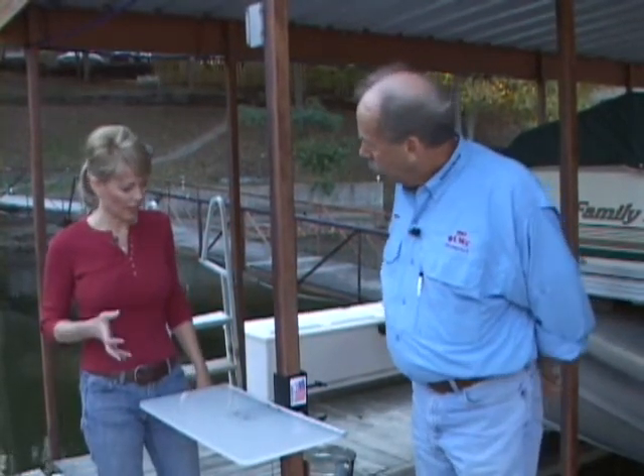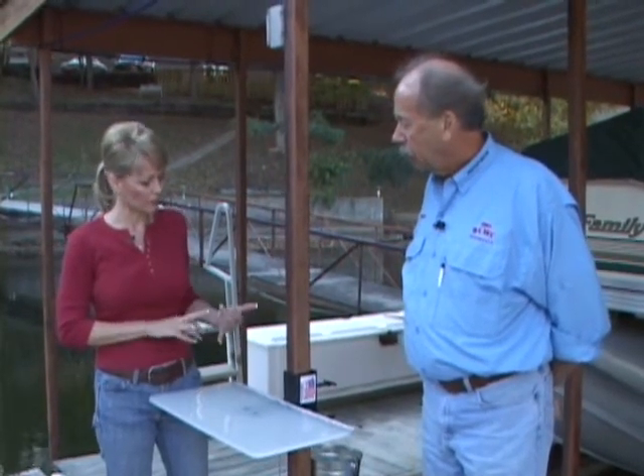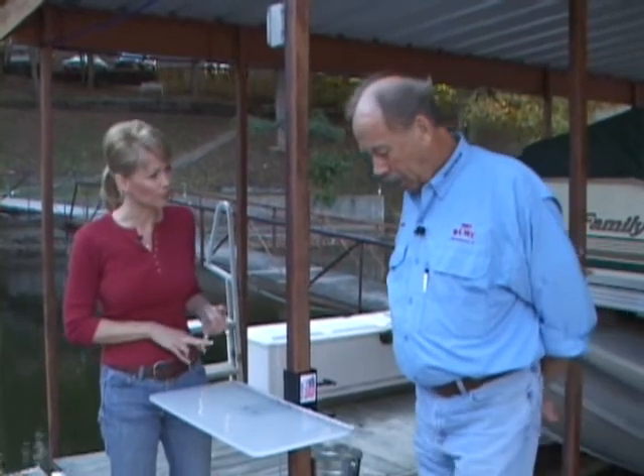What I love about it is that a lot of people think there's a huge expense involved in purchasing a fishing table and having it on their dock. Not only is this very easy to move, it's very affordable as well.